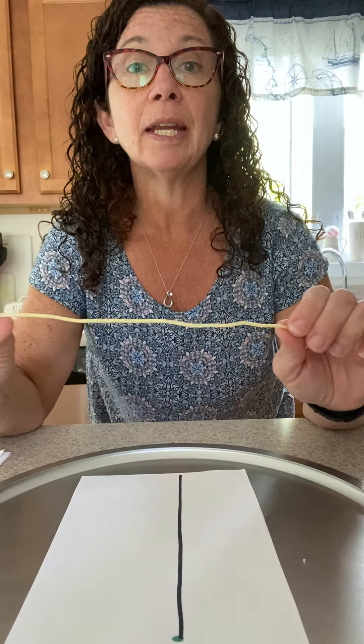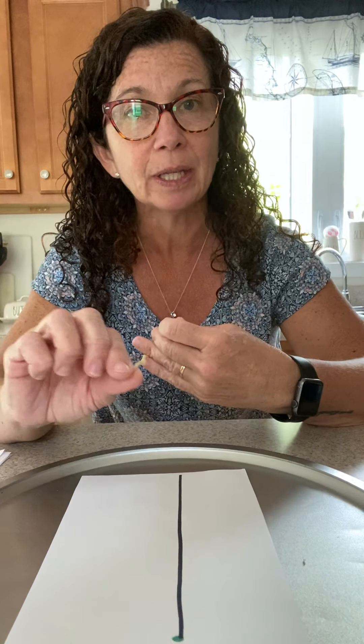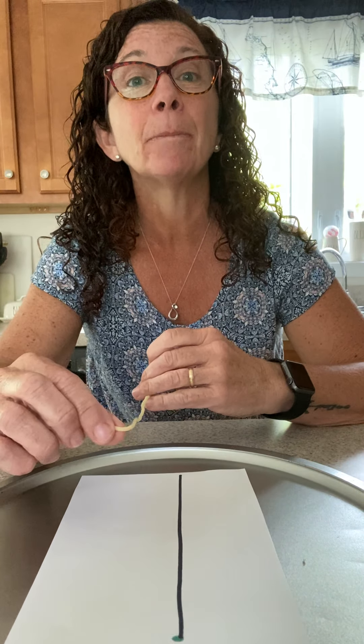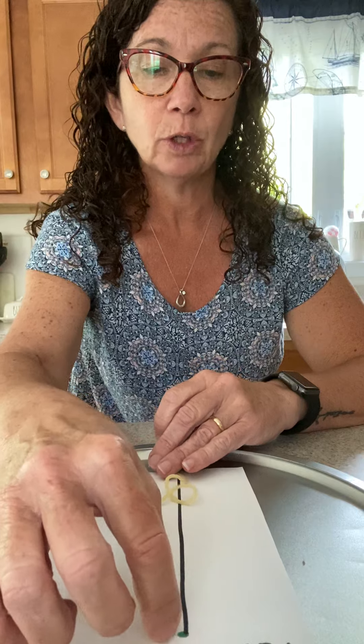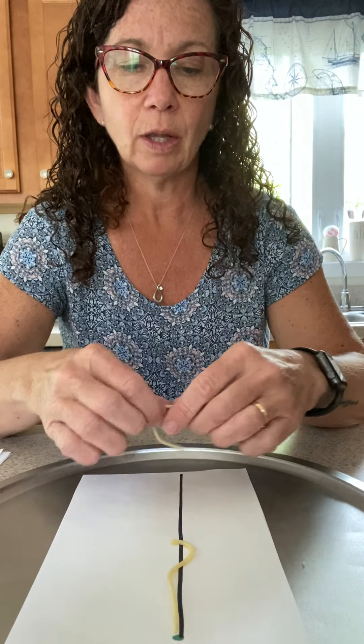So if you take the spaghetti, what you want to do is have the child use it to manipulate it to get the lines in the letters. Like here is the tall line down, so you would just ask them — mine is a little stiff — but you would take it and have them piece it together to make the tall line down.